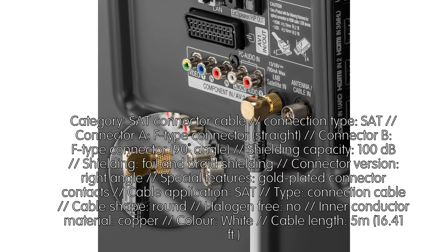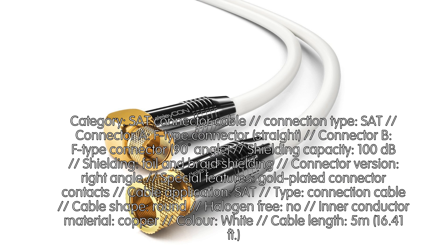Category: SAT Connector Cable. Connection Type: SAT Connector A — F-Type Connector, Straight. Connector B — F-Type Connector, 90-degree Angle. Shielding Capacity: 100 dB shielding, foil and braid shielding. Connector Version: Right Angle.